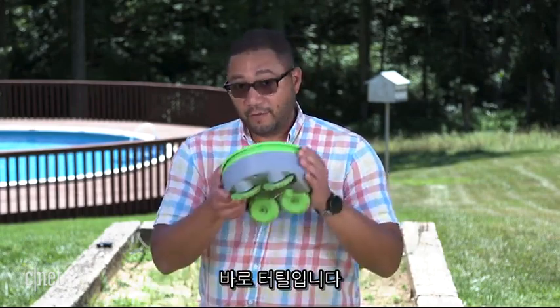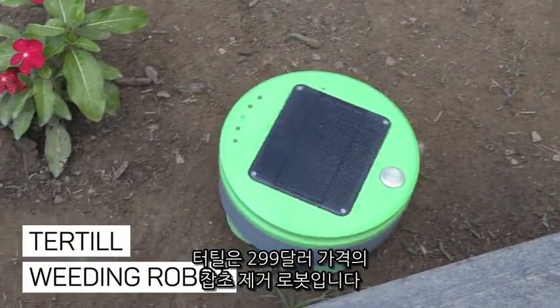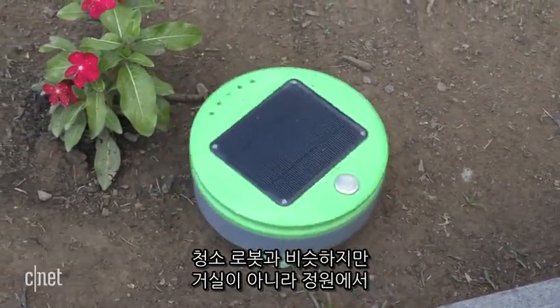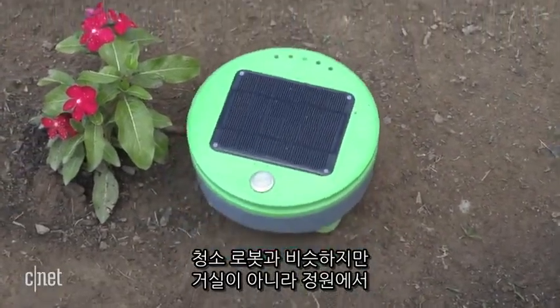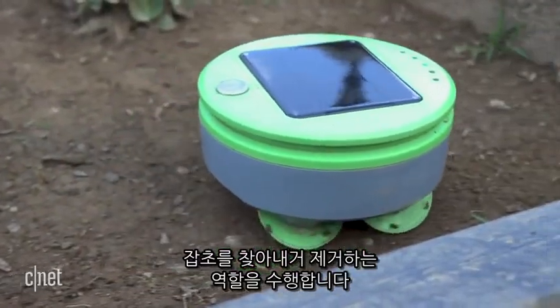But now there's a solution: the Turtle. The $299 Turtle is a robotic weed whacker, a sort of Roomba for your garden. But instead of looking for dirt on your living room floors, the Turtle hunts down and attacks weeds outside.